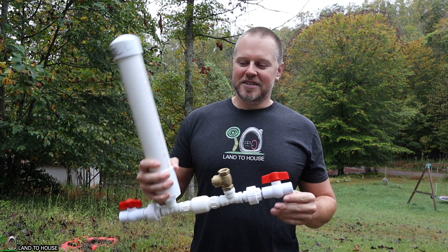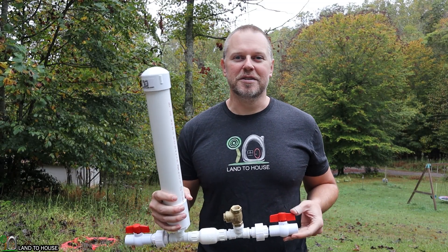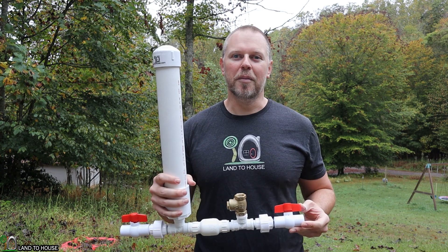Another thing to consider is the price tag. Smaller ram pumps are less expensive, bigger ram pumps are more expensive. So that may be a determining factor as well in your purchase or install of a ram pump.